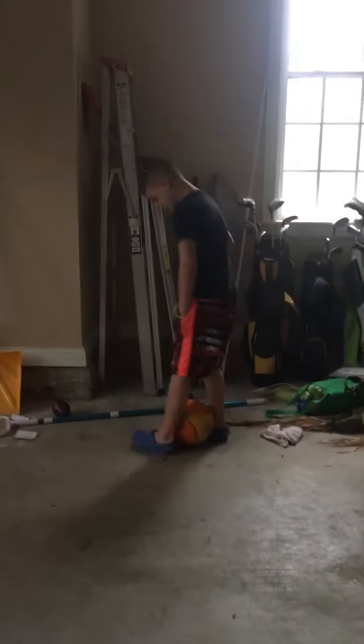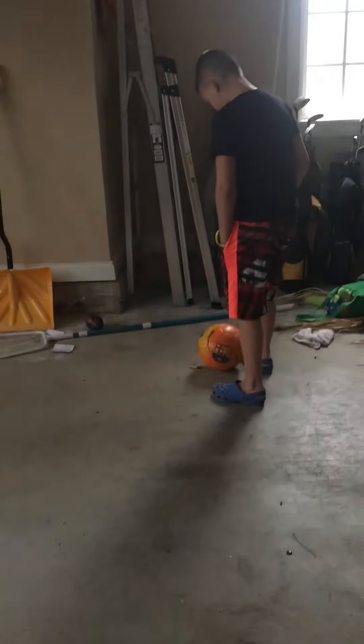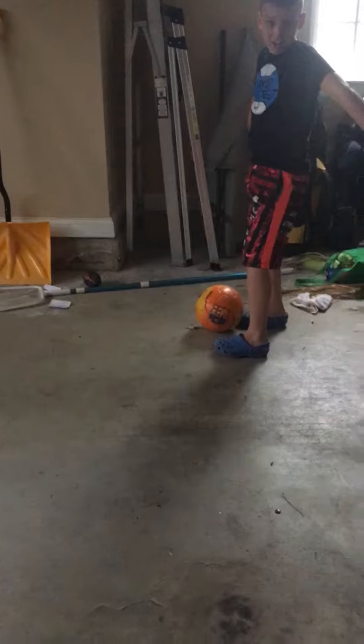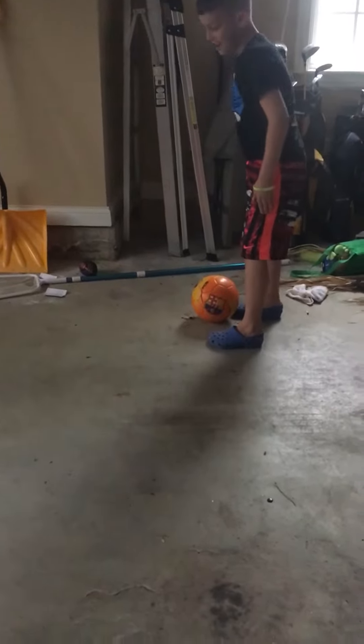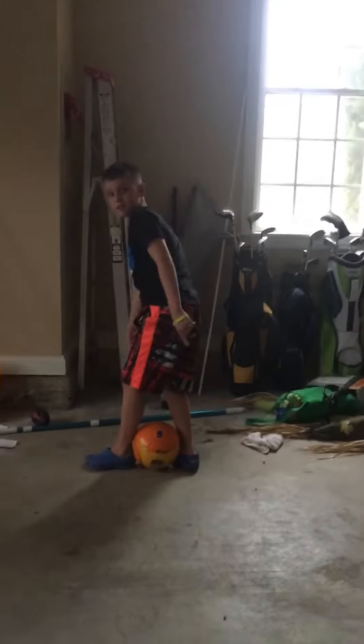Alright, now get in the position with your foot straight behind the ball and another foot straight. But it's like this. I'll put the camera here so that you can see how I'm going to do it.